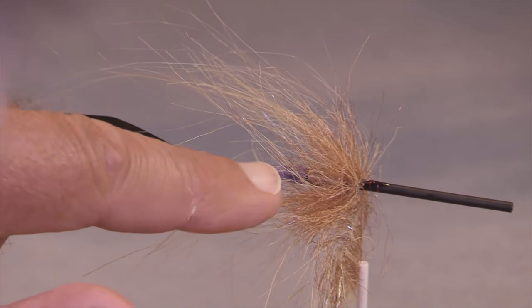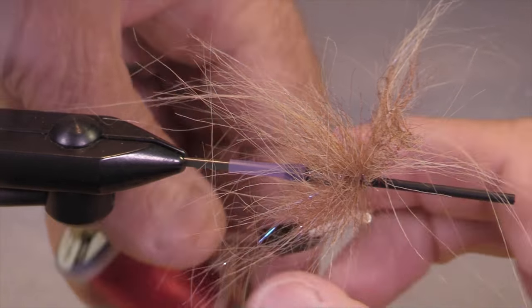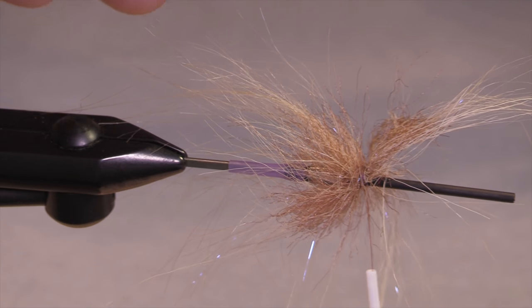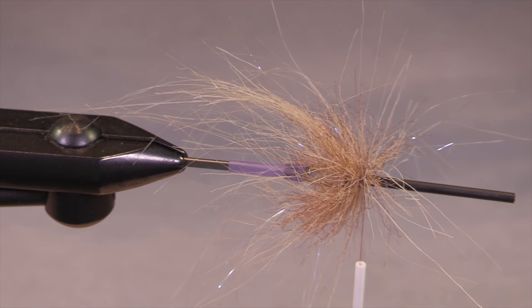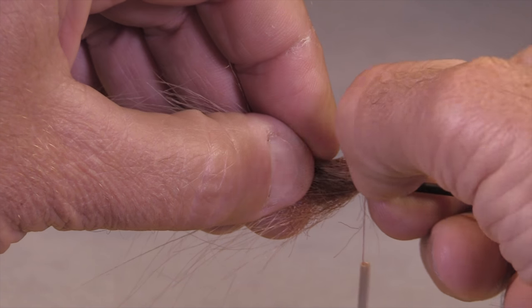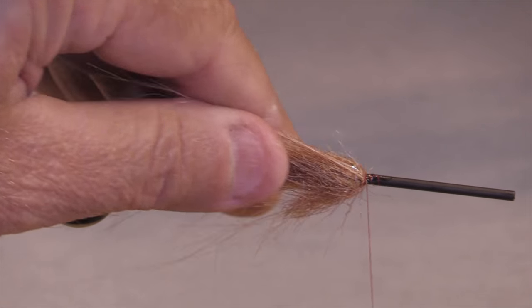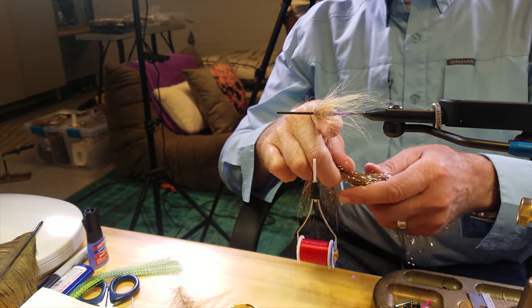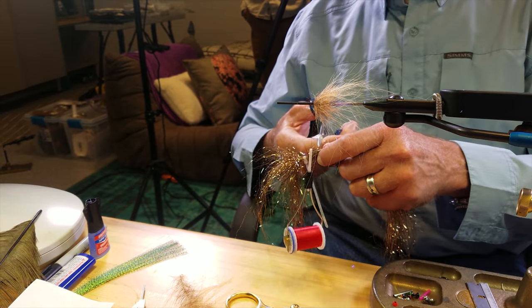I could have put another brush under there, used some cactus chenille, or done all sorts of things, but I didn't — because I don't think you need to. If I wanted to make a fly look really complicated I could do that. We're focusing on fish-catching ability: good flow, wiggle, and color, plus a little bit of weight to help this fly penetrate the water.